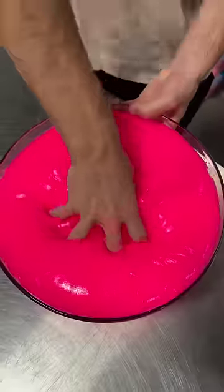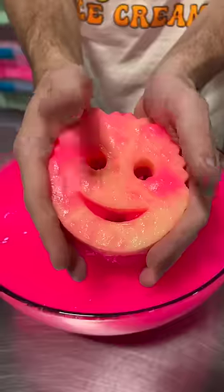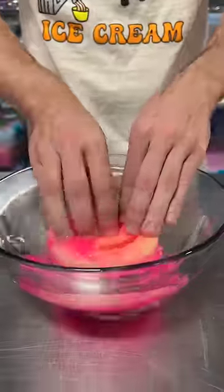We covered it with a pink jelly slime to give it the ultimate test. Then we put it in hot water to rinse out the slime, and I think slime defeated the Scrub Mommy this time. What should we do next?